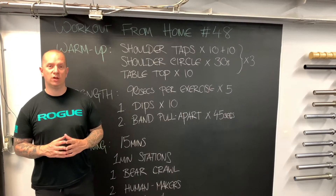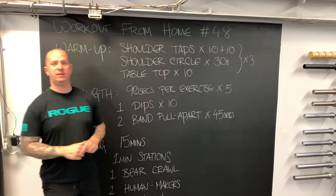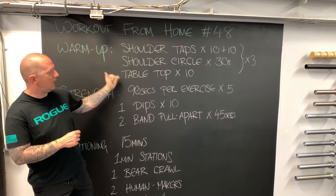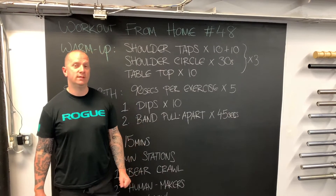Last but not least, and in my opinion one of the most important exercises and mobility drills to do before dips, is the tabletop. It looks at shoulder extension — our ability to get our arm behind us — before we come into a dip position. So we're going to do shoulder taps, shoulder circles, and tabletops for three rounds in the warm-up.